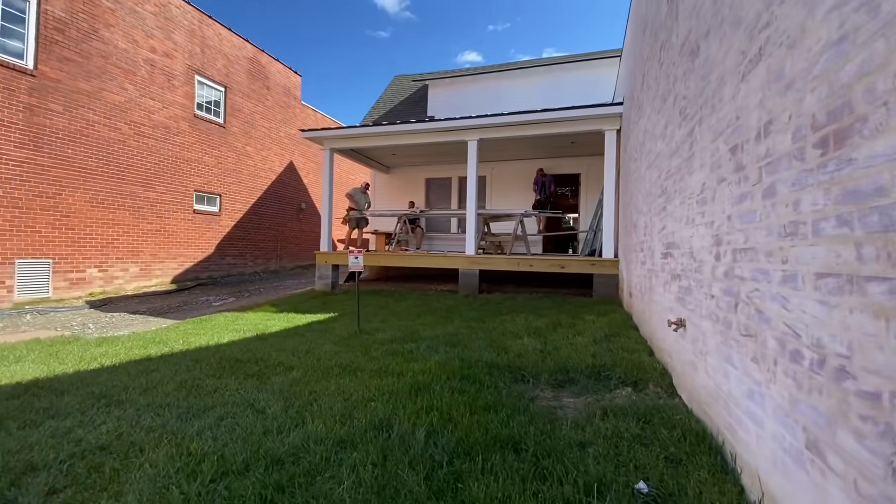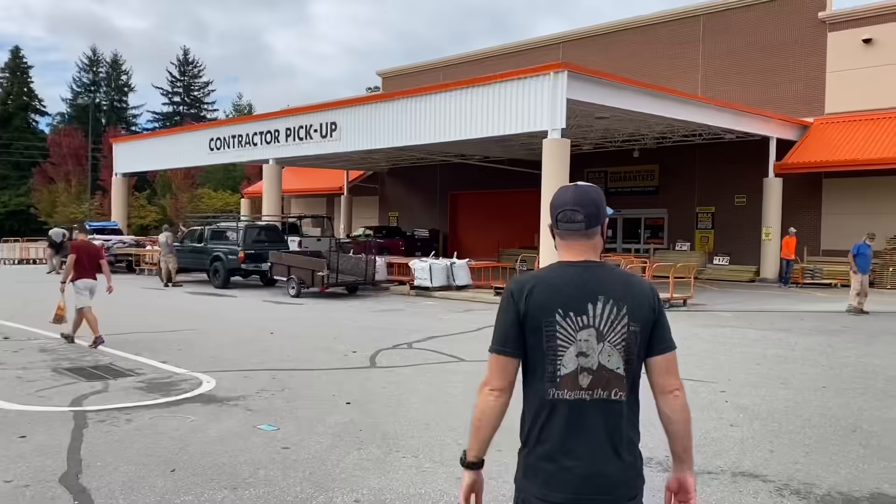So I already did Jamie a favor and went shopping at Home Depot for some supplies for today. Let's roll some of that footage and get inside.